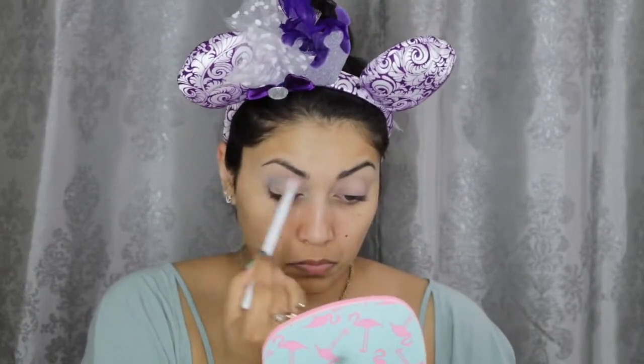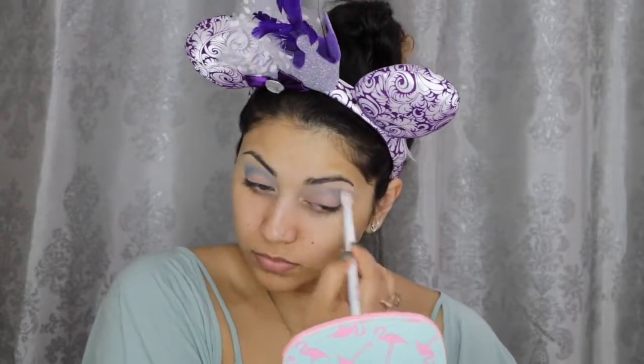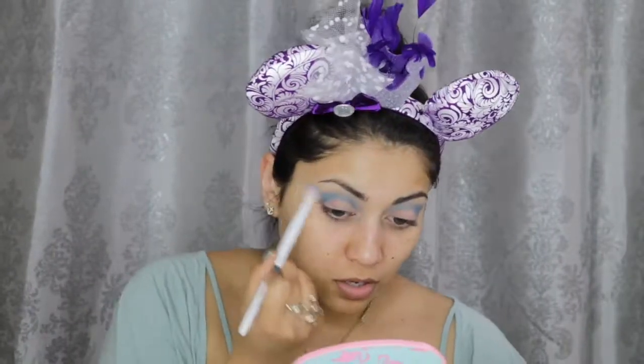So I already primed my eyes, so we are going to jump right into the eyeshadow. First, I'm taking these two vibrant blue shadows from my Urban Decay Electric palette — they are called Gonzo and Chaos — and I'm going to blend them into the crease, slightly flicking it outwards to create the top of the fishtail.